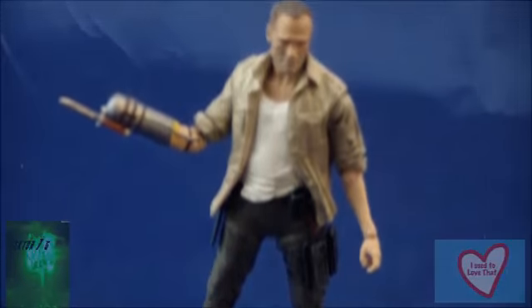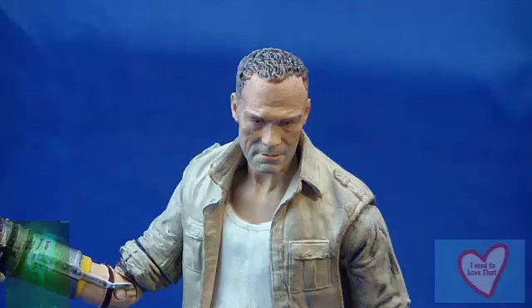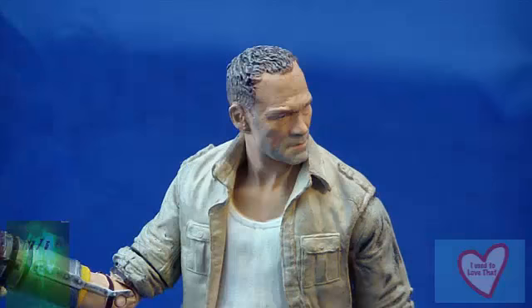And here he is guys, Meryl Dixon, out of package. Out of the package this figure looks really great — I think his sculpt is fantastic. He has a wonderful head sculpt especially. I think that the people who sculpted this figure really got it spot on to how the actor Michael Rooker looks as Meryl Dixon. So when you get this figure, be ready to be very happy with the face sculpt.